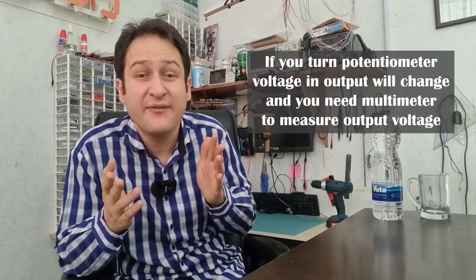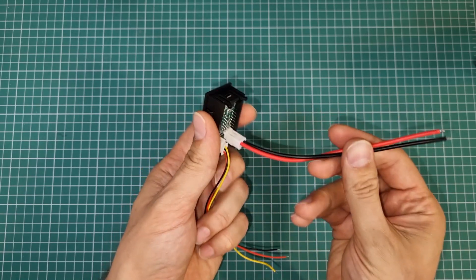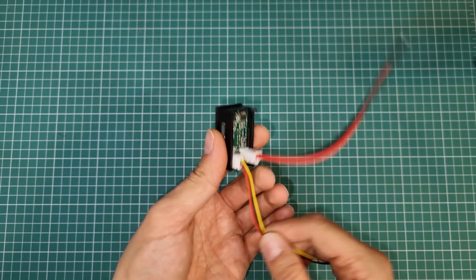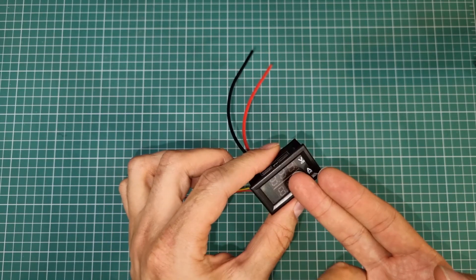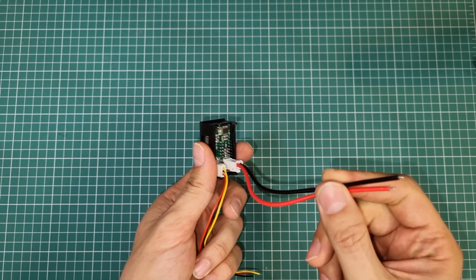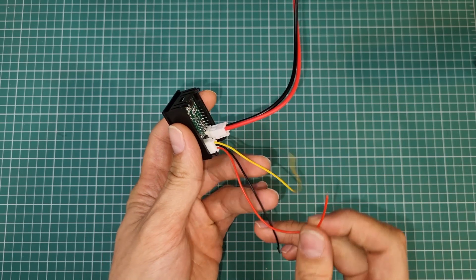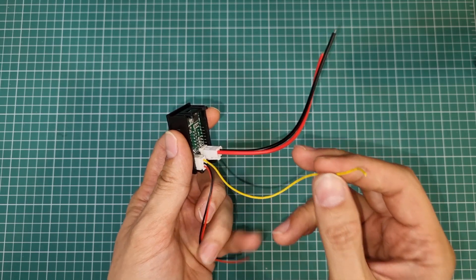But every time you turn the potentiometer, you have to measure the output voltage with a multimeter, and worse than that, you cannot monitor the current the load draws. To address those issues, we can use another module which is very simple to use and cheap. This is a panel-mounted volt-ampere meter. Its job is to measure and display voltage on the yellow wire and current flowing through the thick wires. It has five terminals: two are used for measuring current, and three are for powering the component and measuring output voltage. Now we have considered both modules used in our pocket power supply.